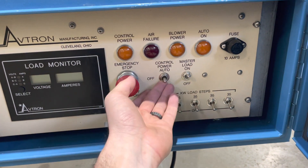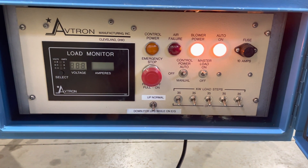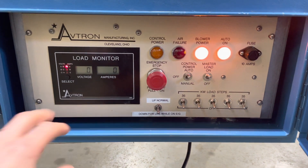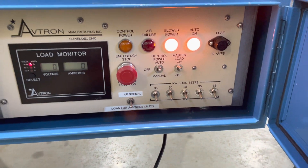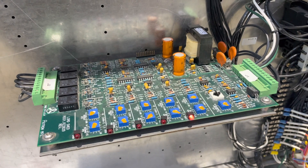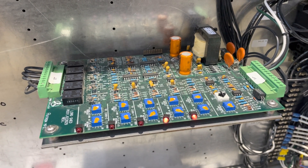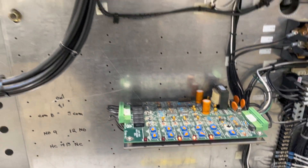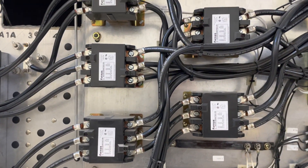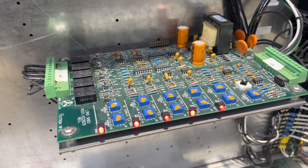So flip this to auto. Here's a screen for voltage and amps. We'll come up here and this will start kicking on each contactor. So that's all five right there.